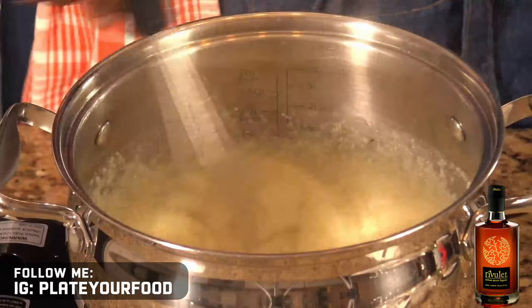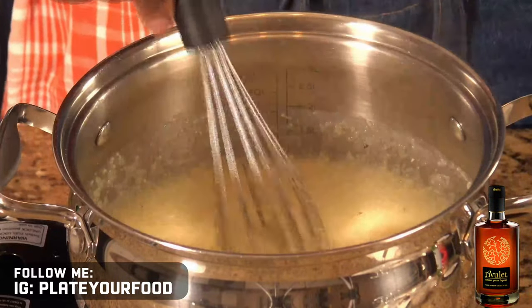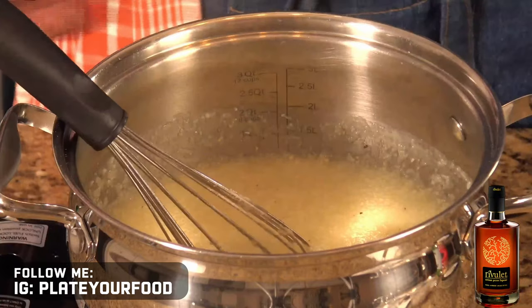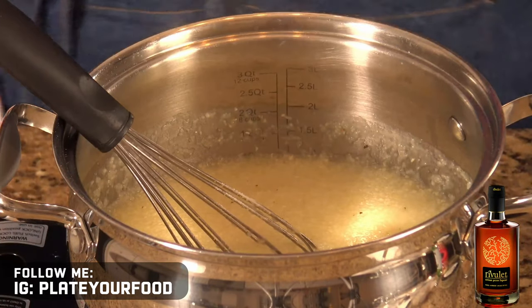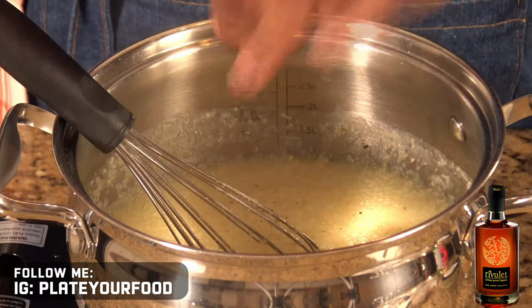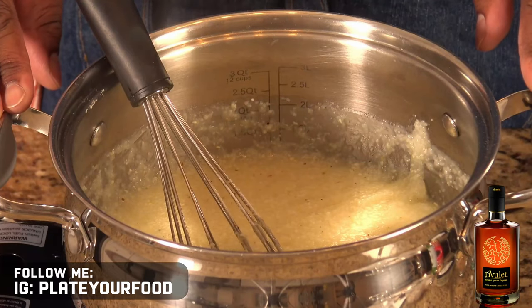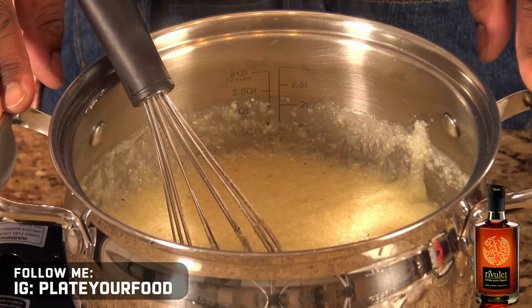You can also try some, obviously, and see if they're where you want them to be — but this is where I want my grits to be. And then what I'm going to do is adjust the seasoning a little bit with a little salt and pepper. We're going to set these aside, and now we're going to make our glaze and our shrimp.